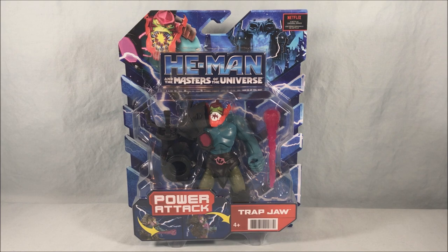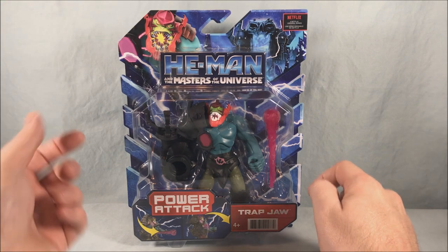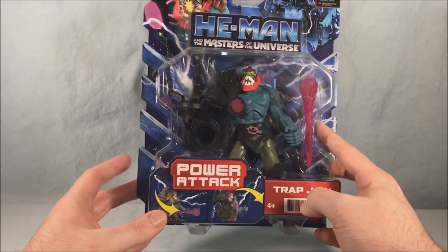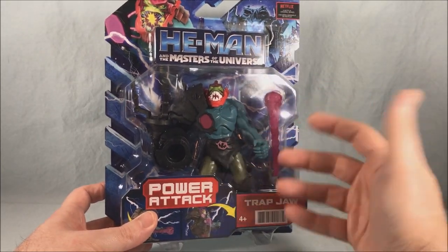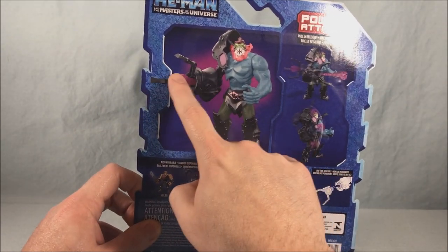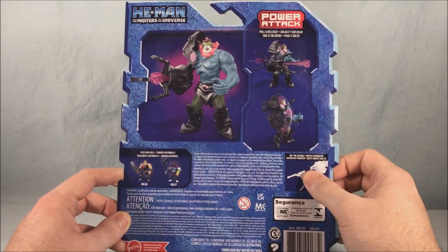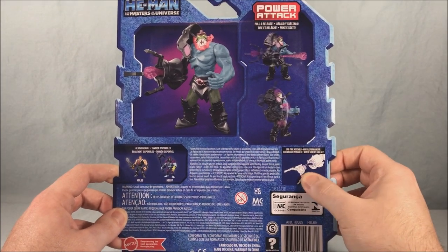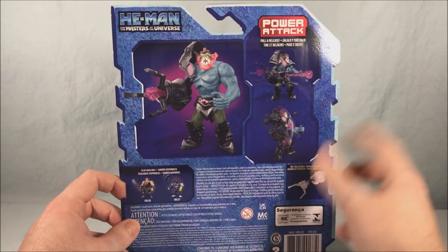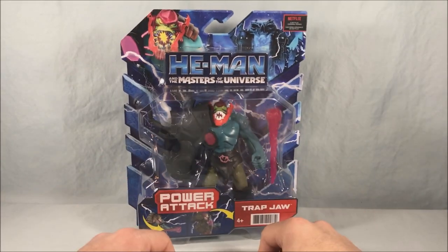The packaging is pretty similar to what we've seen before — the background and everything is the same. You just have a picture of Trap Jaw up in the corner instead of the other characters. There's still the weird barcode on the front, and it shows off the power attack, which is the same kind of torso movement all the other figures have. He has this giant crane claw with a firing missile out of the center, and there's a one-time assembly to do. It also shows He-Man and Skeletor in a small cross-sell down here. Pretty standard packaging for this line so far.